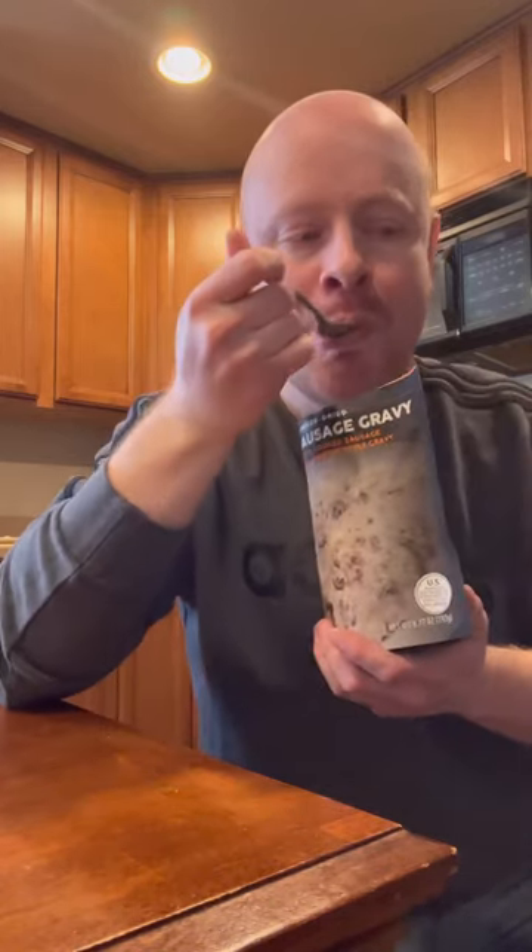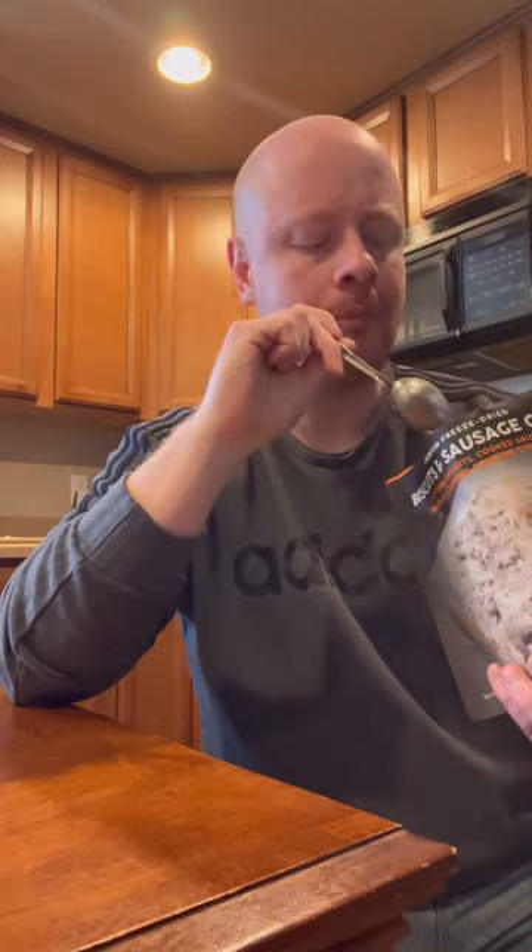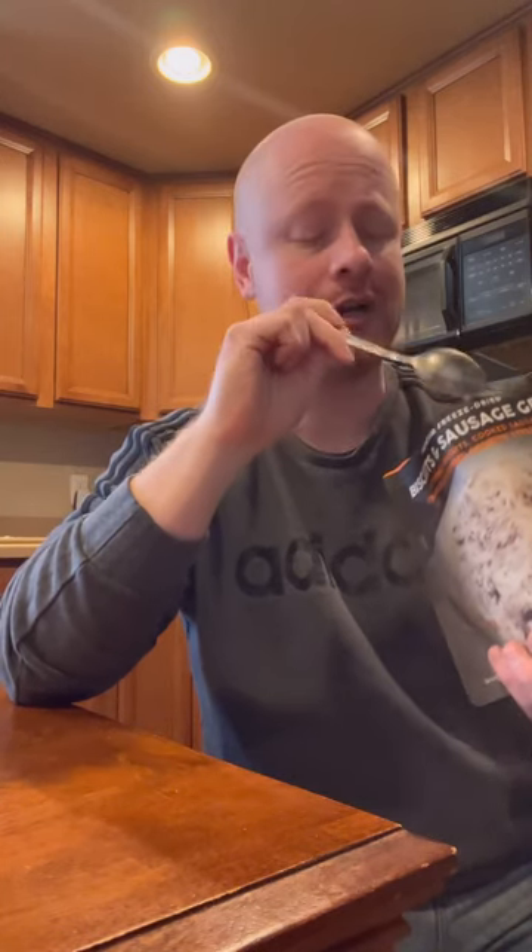So that bit of biscuit is a bit rehydrated. It's been about 15 minutes and that biscuit was tough.